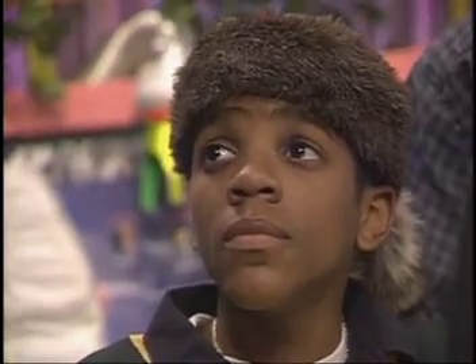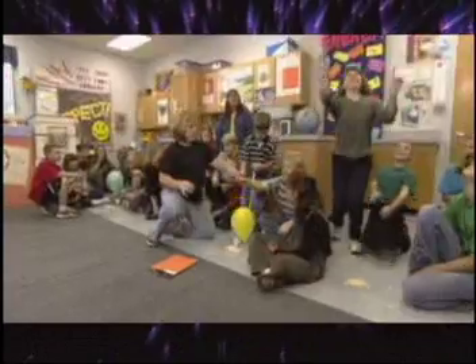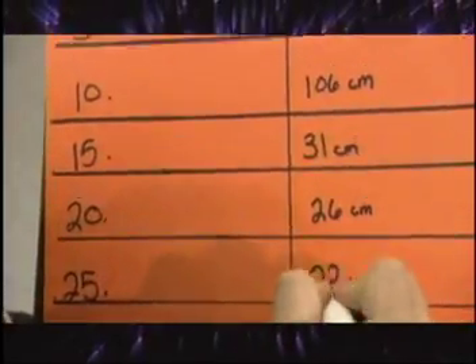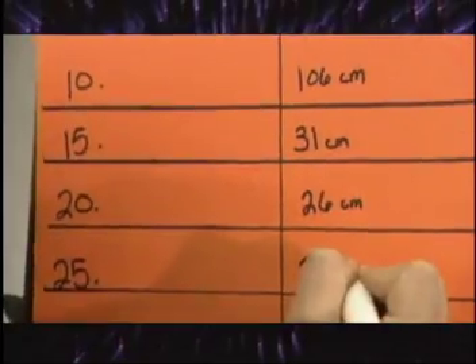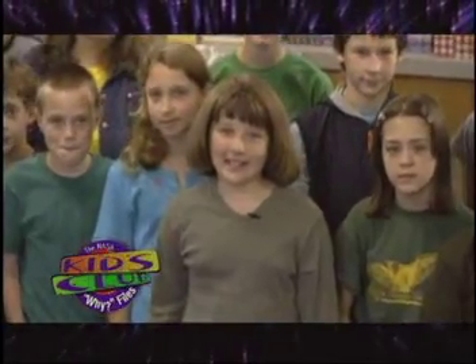What happened to the height of the launch as we added weight? Here's what we concluded from our data: as we added more paper clips, our balloon didn't shoot as high. As we added more paper clips, our balloon lost a lot of power and it wasn't able to shoot as high. We concluded: the heavier the plane, the more thrust you need. Thanks for your help. We'll ask Dr. D how vertical thrust relates to an airplane. Bye! From the Y Files Kids Club at Green Valley Elementary School in Boone, North Carolina.